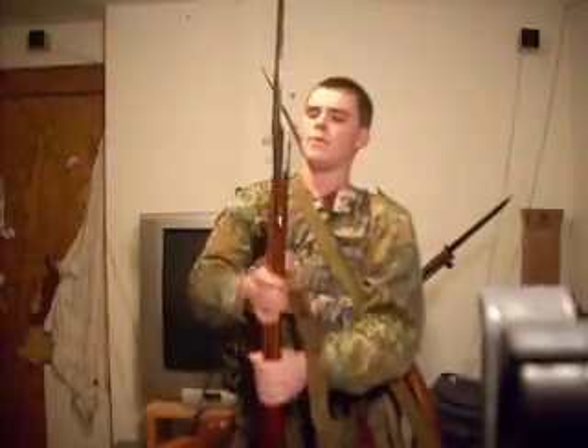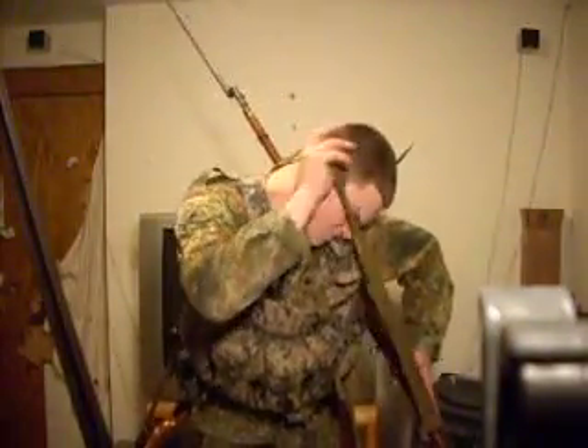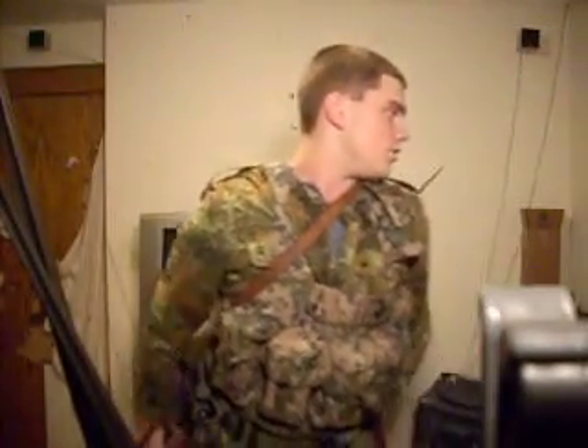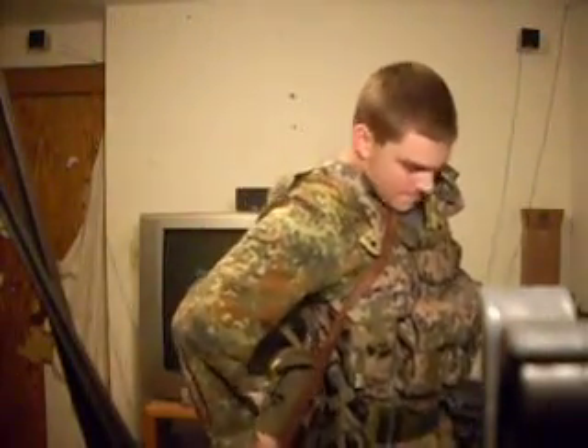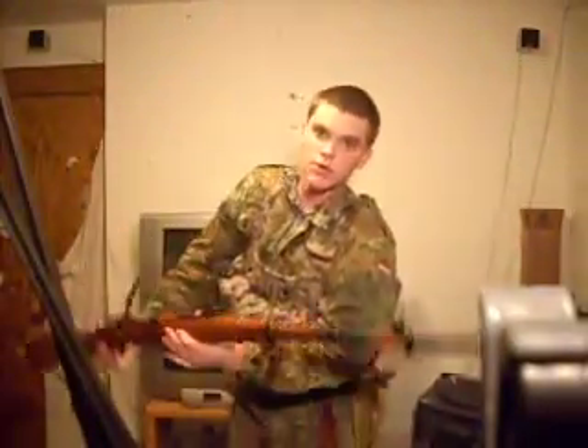Once you run out of ammo on your Mosin-Nagant 91/30, you reach back there and you get your Mosin-Nagant Dragoon 91/30. Get that done, kill all them zombie bastards.